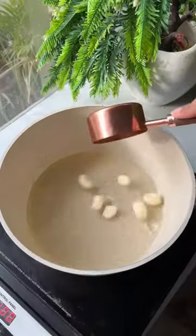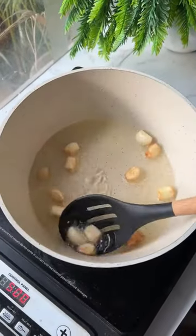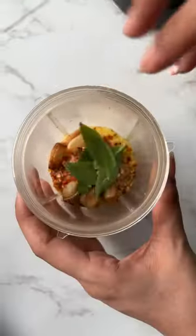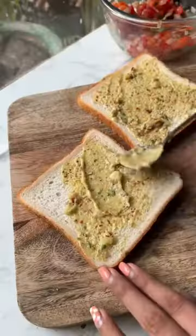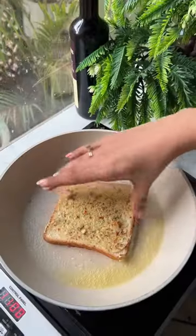We are making some garlic bruschetta. For that, you need to shallow fry or deep fry your garlic. Then mix the fried garlic with a little melted butter, oregano, chili flakes, and basil — blend it in and your garlic butter is ready. Apply it very generously on a bread slice, a bruschetta toast, or any bread of your choice.